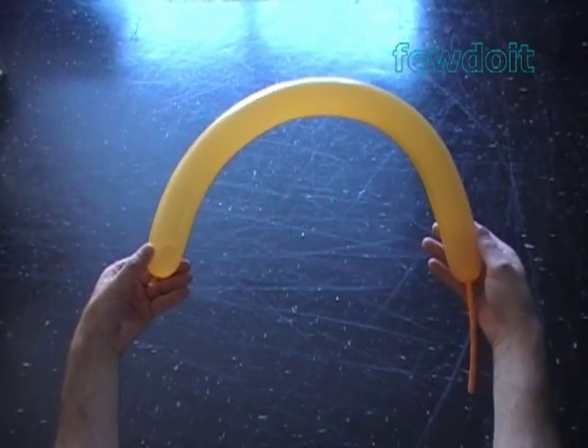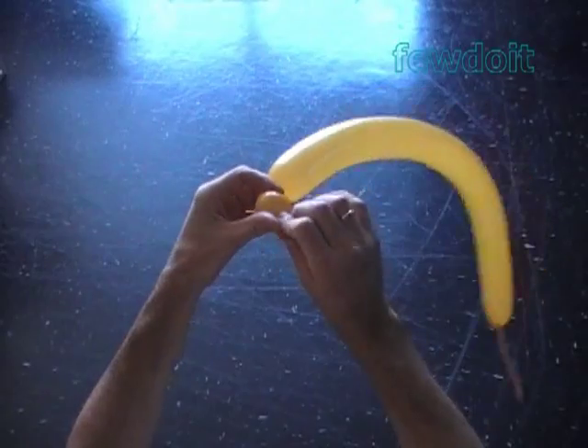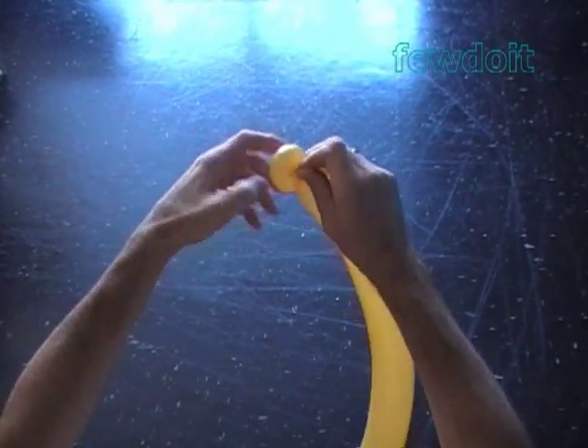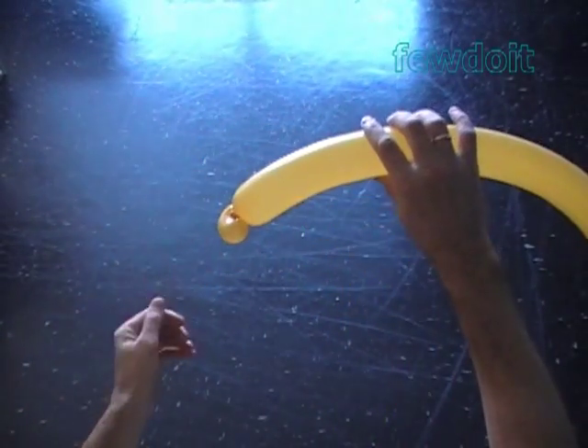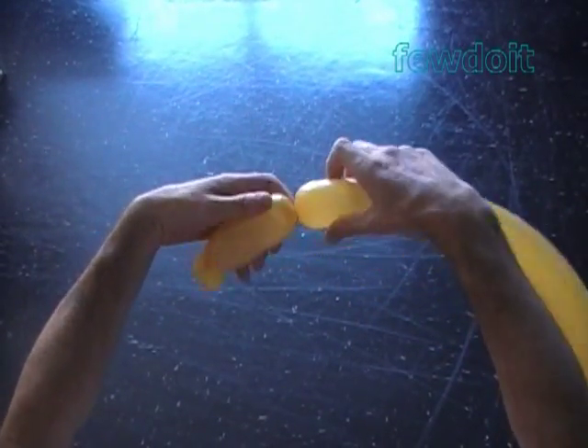Inflate a balloon leaving about a 5-inch flat tail. Twist the first soft about 1-inch bubble and lock both ends of the first bubble in one lock twist. Then twist the second about 4-inch bubble.